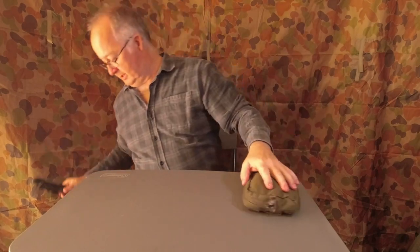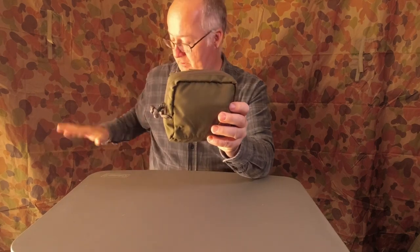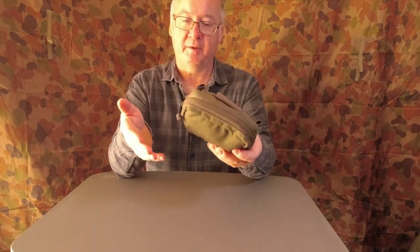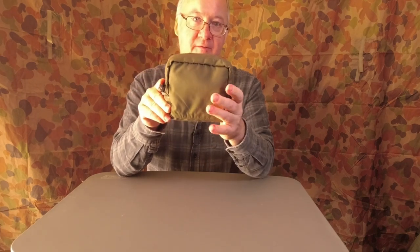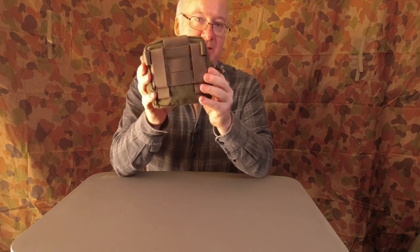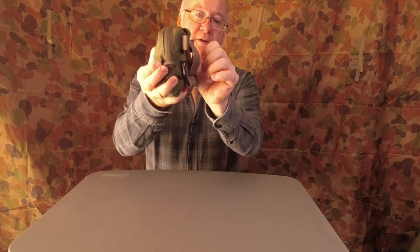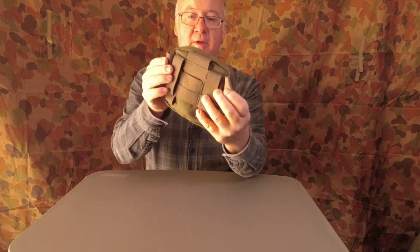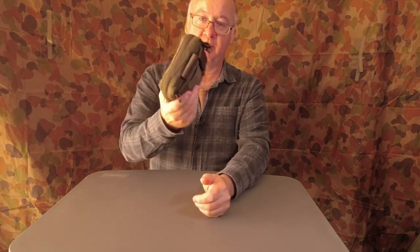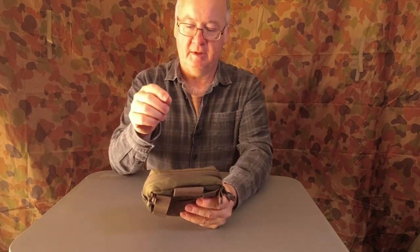Those are all the items external to the pouch that I use. Now let's get to the main part of the fire kit — all those other pieces add to this and make it work better, enabling you to be safer outside. The pouch is the Seri pouch from Helicon Tex. It's got MOLLE webbing and straps on the back, so you can attach it to any pack with MOLLE webbing, put it directly on your belt, or just throw it in the pack. It's nice and small — you can take it anywhere.